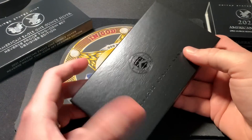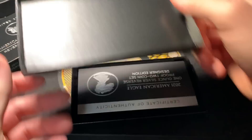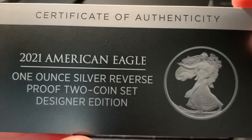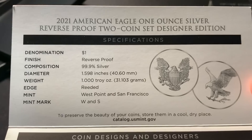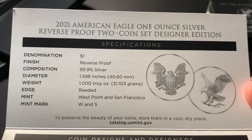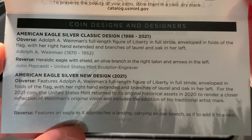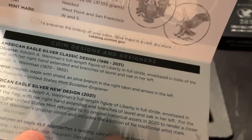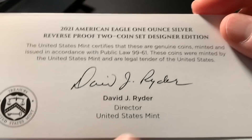Here comes the outer sleeve — it is off. And there's another box within a box here. And a certificate of authenticity before we actually look at the coins. It looks nice, it looks fancy. You can hold that and freeze the video if you'd like to go over what this is all about — some information about it and the history. I like how they've done this little artwork of the Eagle's feathers on the bottom here.